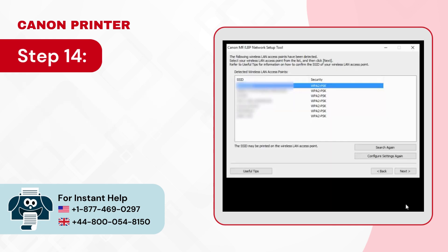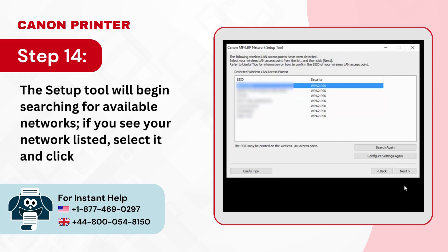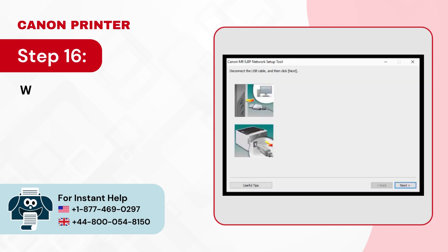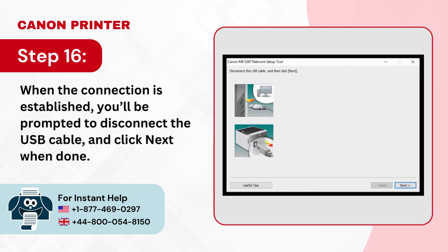Step 14: The setup tool will begin searching for available networks. If you see your network listed, select it and click next. Step 15: The printer will start connecting. Step 16: When the connection is established you'll be prompted to disconnect the USB cable, and click next when done.